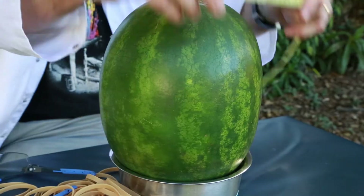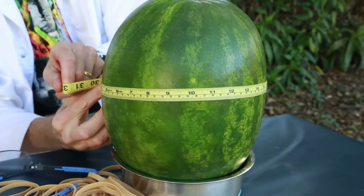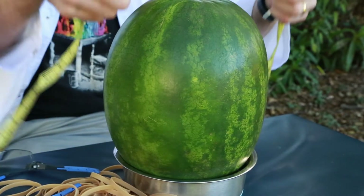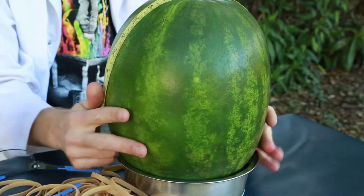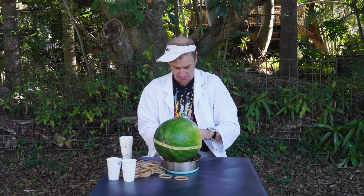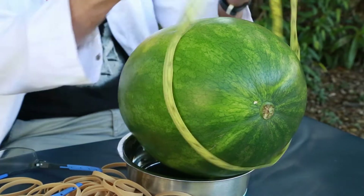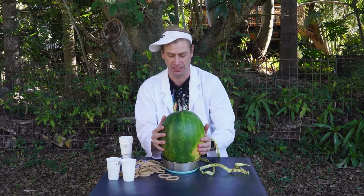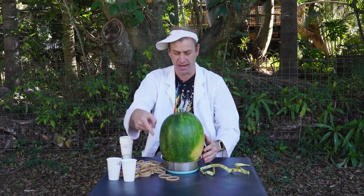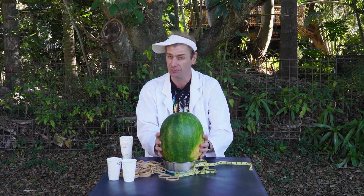With a tape measure you can start the sciency part, which is taking the measurements. There are a couple of measurements you've got to take before you start. The first is around the waist of the watermelon — mine is 71. You're also going to measure that way around the watermelon, turning it sideways for that — mine is 85 and a half. So my watermelon is a little bit longer than it is around. You also need to know the weight of the watermelon.